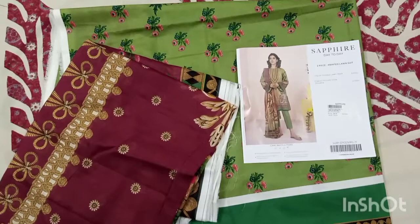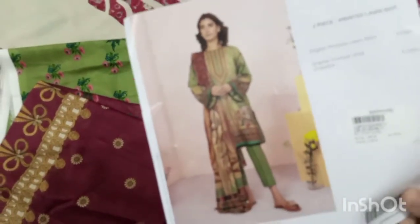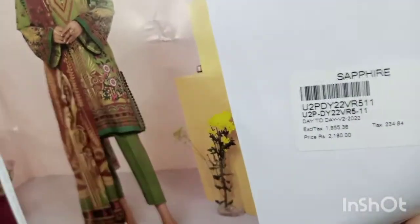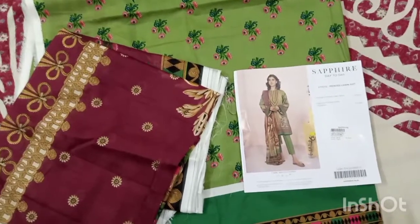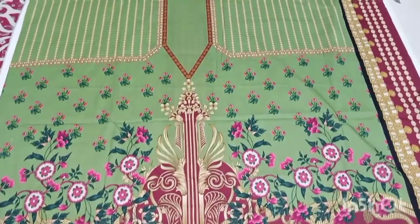The next article — this is a green and maroon combination. You can see its model picture, then I will show you the overall look. Its price is $17.50; first its price was $21.90, now it is $17.50. The first article I showed was also $17.50 and it was also two pieces.